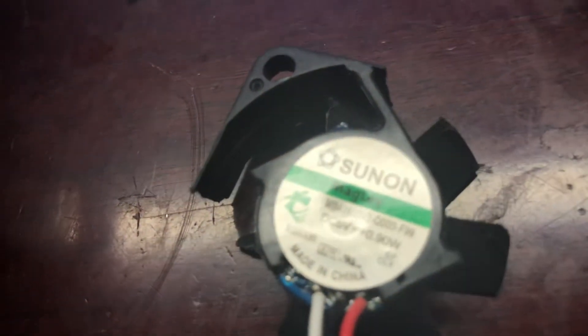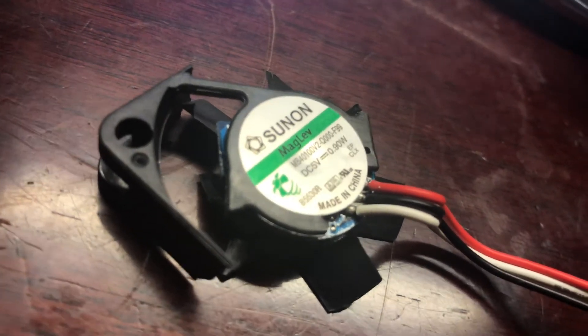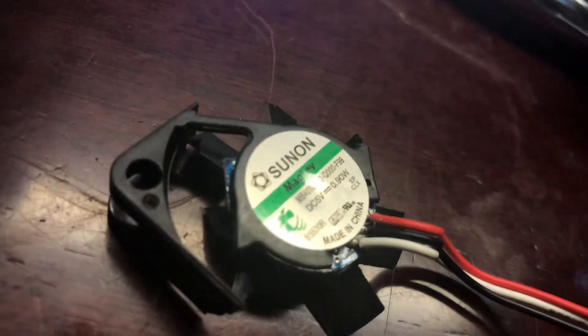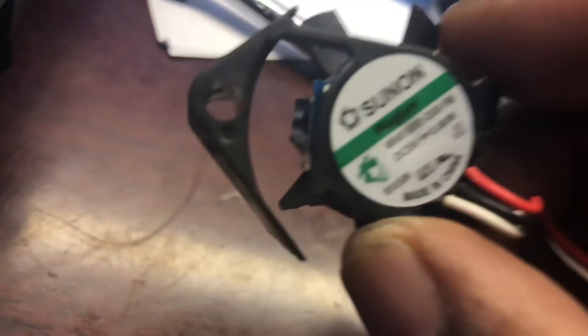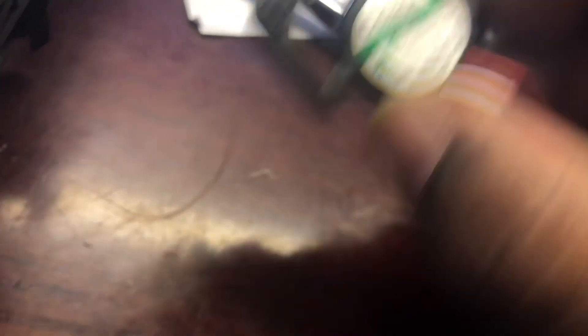If anybody knows what identifying marks I can use off of this fan to find the identical replacement, it would be greatly appreciated. Thank you, have a great day.